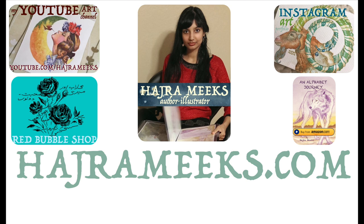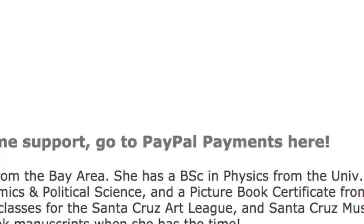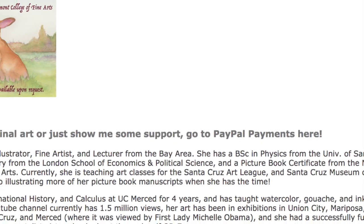Hey gouache geeks and inklings, Hajre here. Please visit my website dashboard for all my online platform links on one page to support my art creation and instruction.